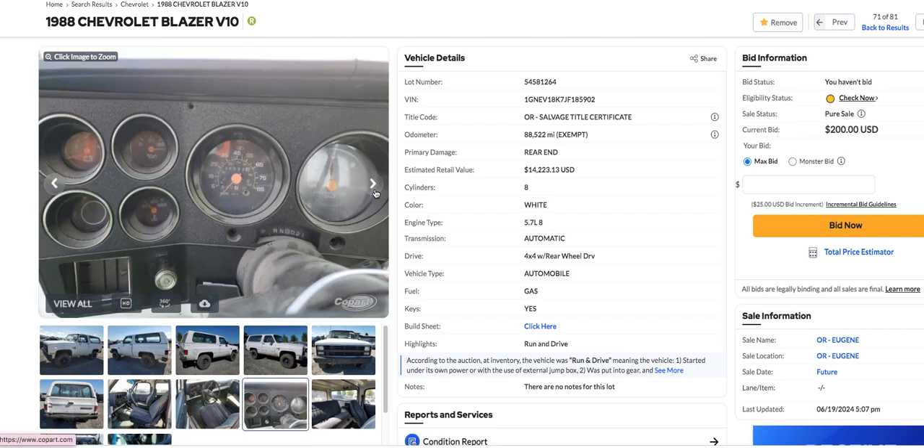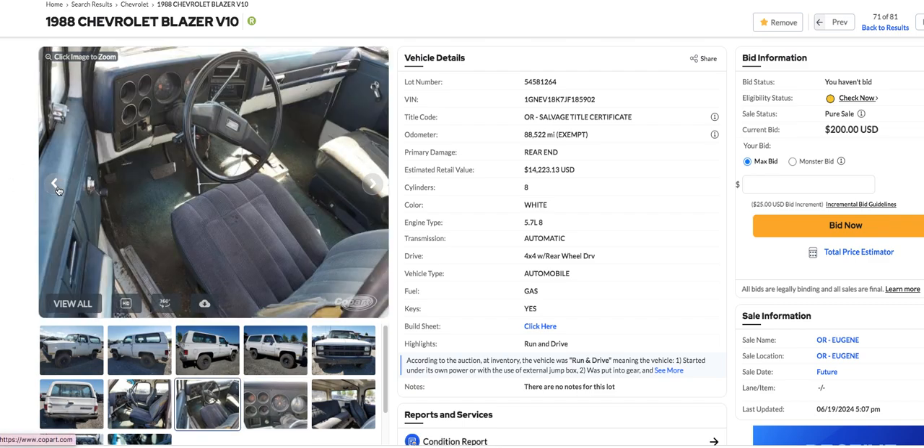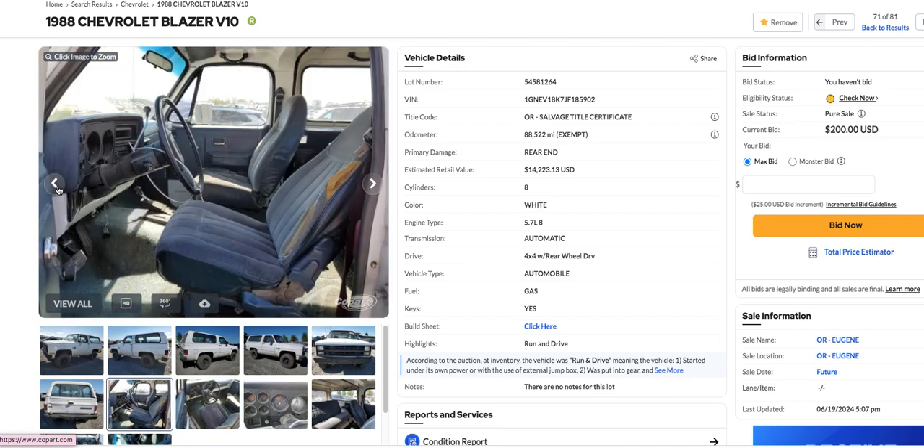It's got what I suppose is a gauge package — just a normal gauge package on it. Nothing out of the ordinary there. But it's got air and automatic. It's pretty nicely equipped, I guess.